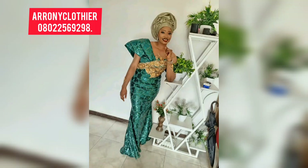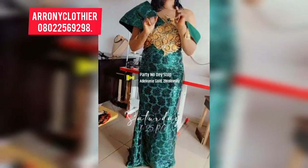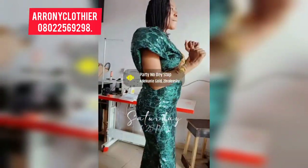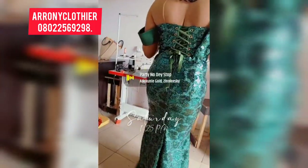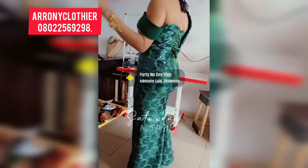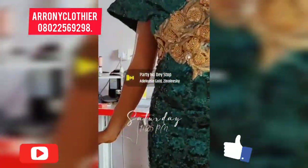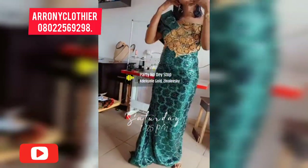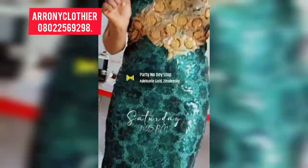Hello guys and welcome back to my channel. My name is Ronke Darani Joe of Aroni Clothia, and today we'll be learning how to make this beautiful bustier mermaid gown with exaggerated sleeve. If this is what you'd like to learn, kindly stay tuned. Please don't forget to hit the subscribe button below, give this video a thumbs up, feel free to share, like and comment. With that, let's get right into the cutting process.